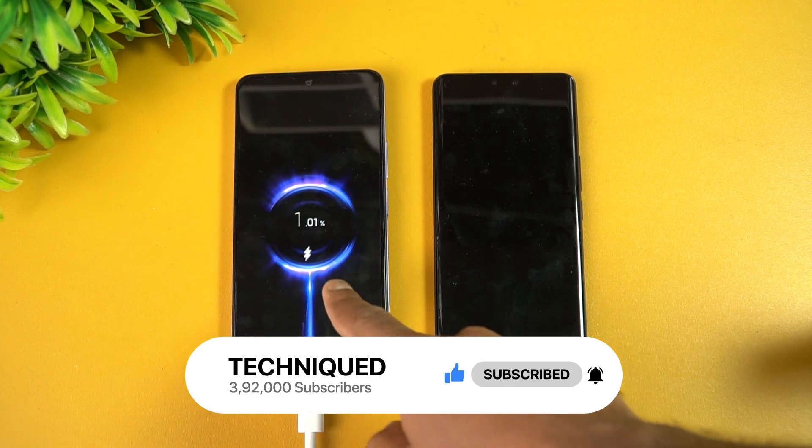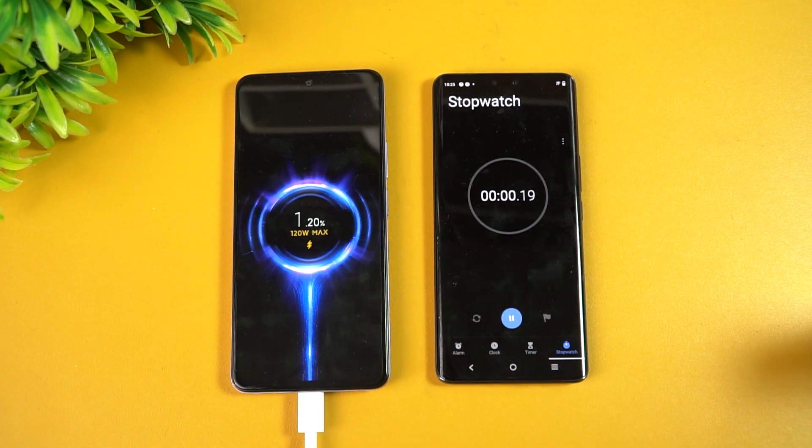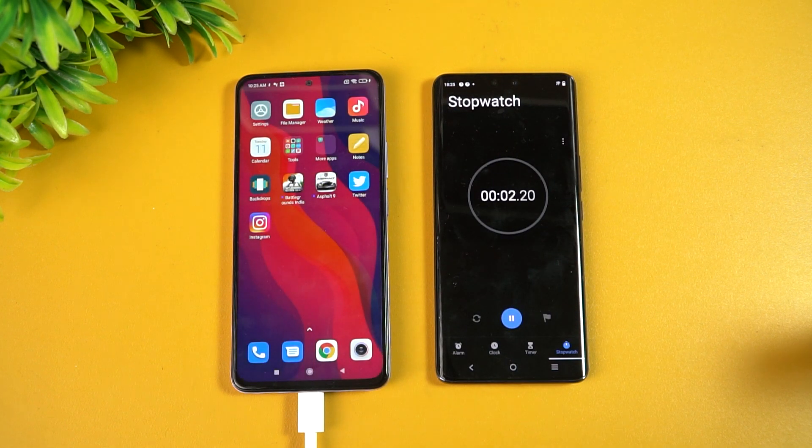We just connected the device to the charger and you can see that 120W charging has started. We'll start the timer as well and come back at around two minutes to see how much battery the device has.